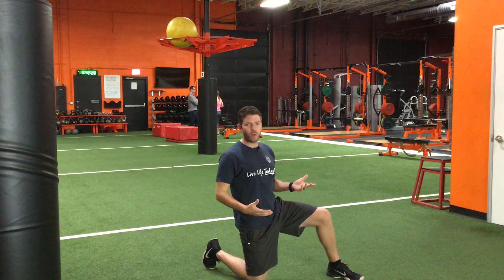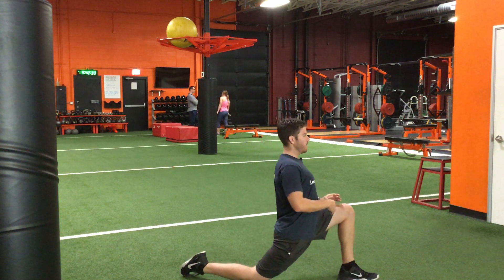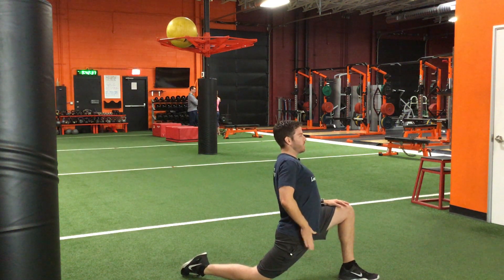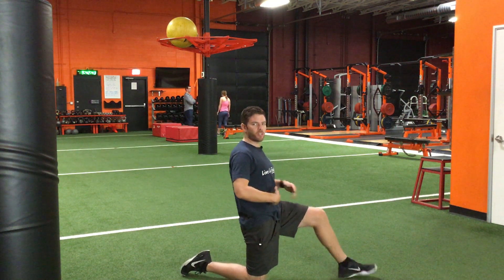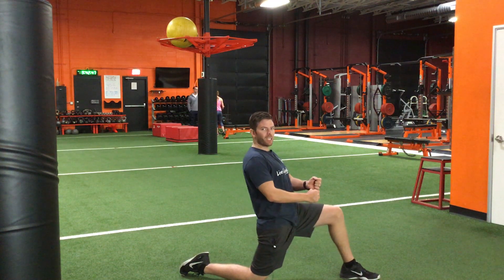First I'm going to demonstrate the way that you should not look when doing this stretch. When you see people coming really far forward and arching their back, you're never going to get a good stretch of the hip flexor, because the hip flexor attaches from the inner groin and actually to the front of your spine. When you flex your back like this, you're allowing those points to get closer together.